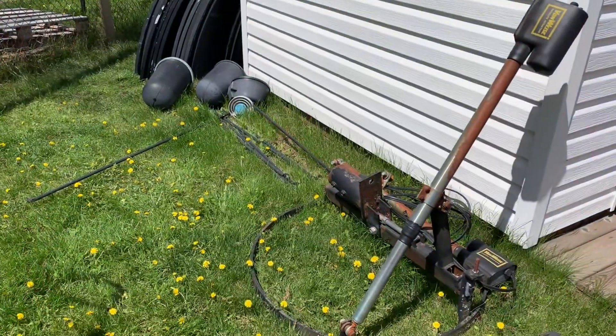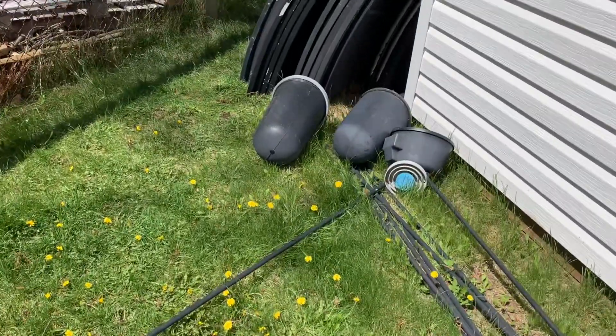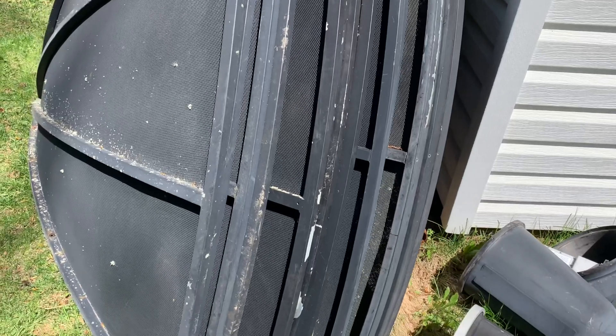The interesting thing is, I've rescued quite a few of these dishes, and every time I go out and find one, the people that I'm taking the dish from are always surprised to learn that you can still use these for free satellite TV, even in the year 2022.